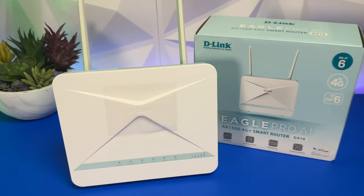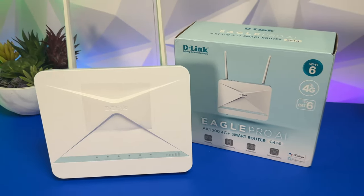Do you find yourself in various locations where you don't have an internet connection, whether that be a holiday home, a pop-up shop, or anywhere else where you might be remote? Well, this might be the product for you. This is D-Link's 4G smart router. Hi everyone, my name is Monty and welcome to InsideWire. Before we jump into the tech specs, let's go ahead and have a look at what comes inside this box.